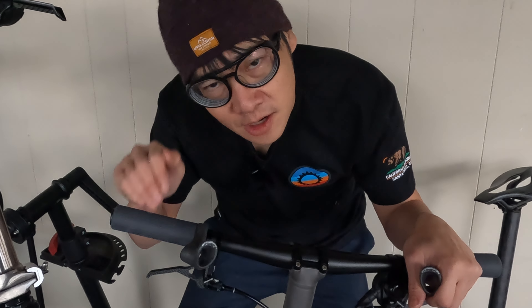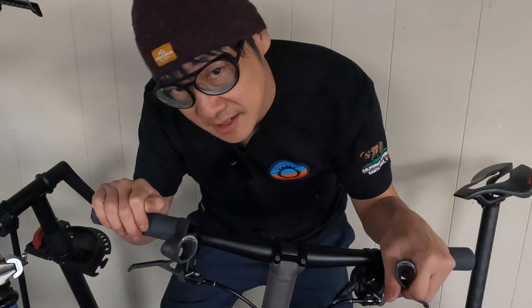Welcome back to the Brompton Family Time. This upgrade could be the best upgrade that I've ever done to any of my Bromptons.